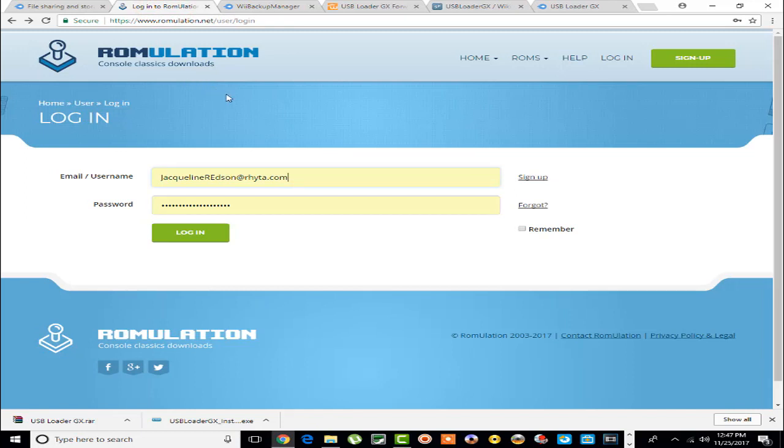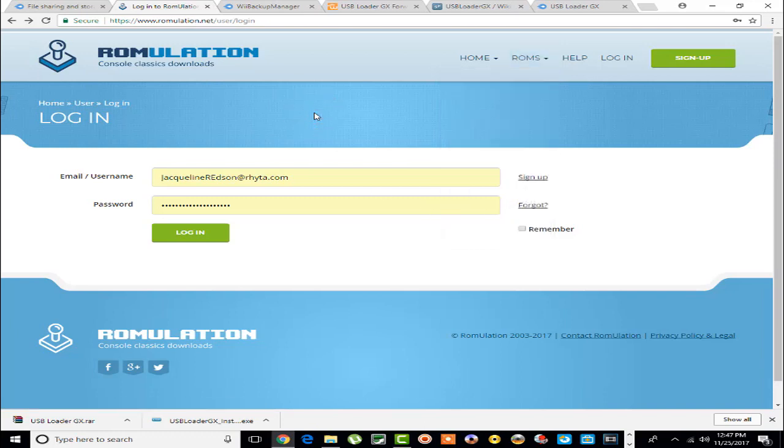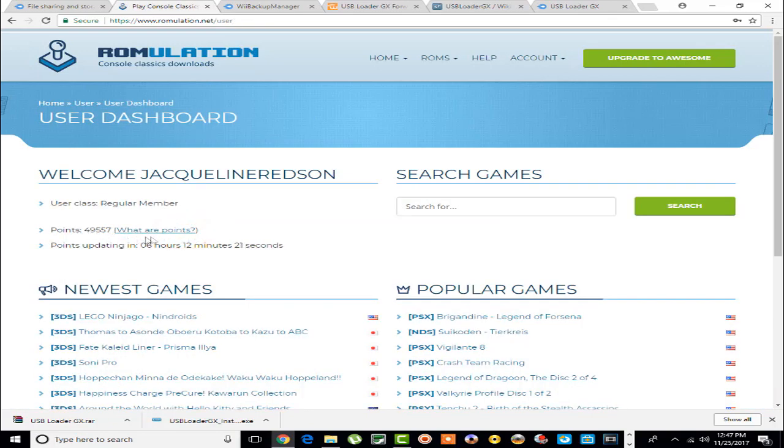Wrongulation is a great site to download games from — hands down the best site to my knowledge. You go over to ROMs and these are your different platforms: Nintendo Wii, GameCube, Game Boy Advance, PlayStation, PlayStation Portable — you name it. The one downside is you do have to create an account, which is simple. But it uses a point system — right now I have 49,557 points. Every time you download a game it takes off around three to four thousand points, and when you first create an account you start with 10,000 points.